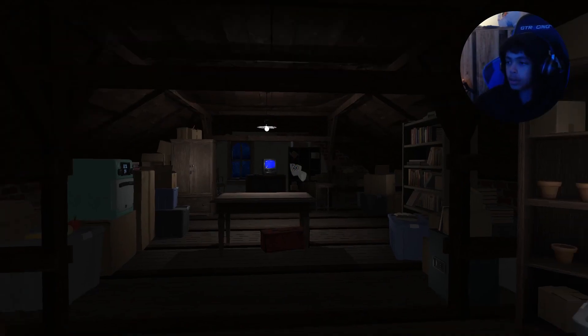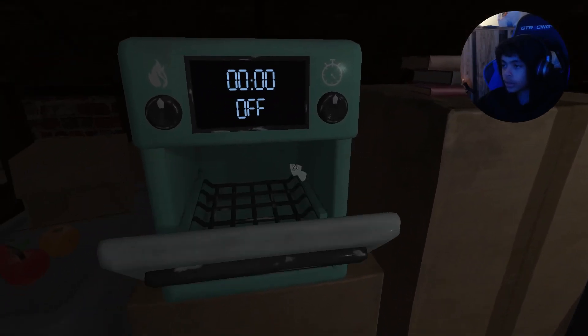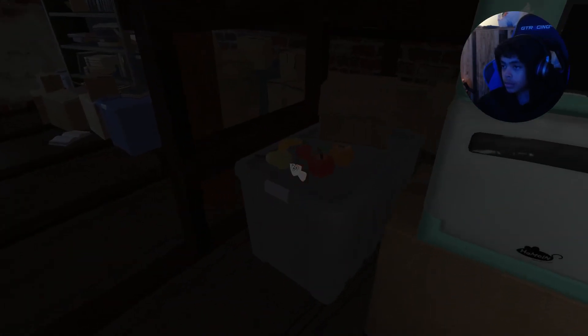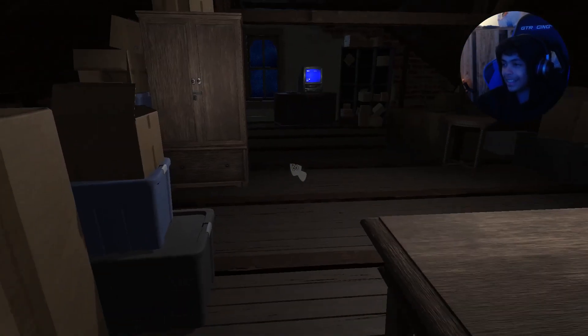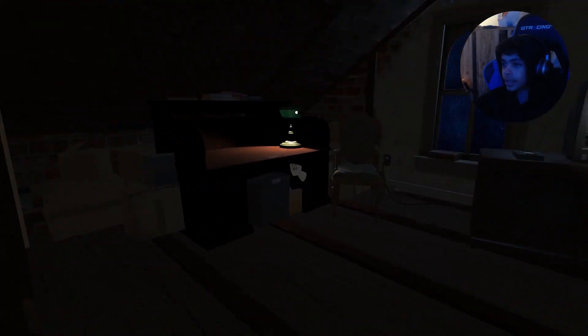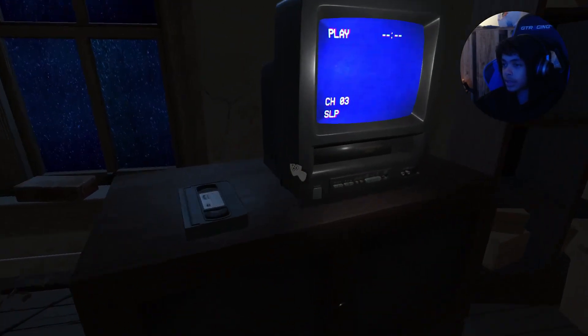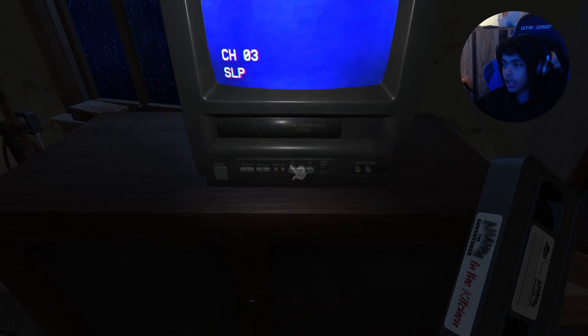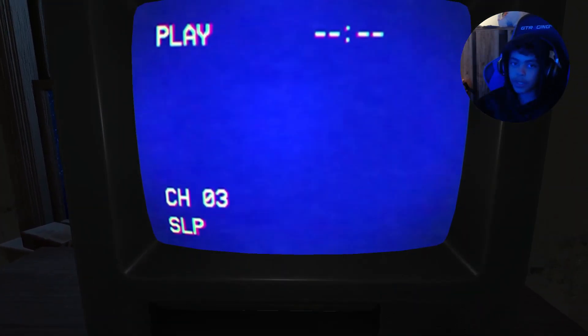Okay, here we go. We're here. The apple — oh shoot. Here, let's just make our way over this way. Get the tape. We'll just stay in the kitchen. Let's put it inside.